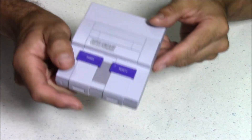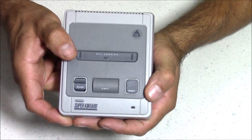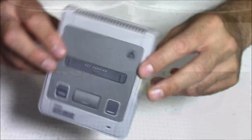But luckily for me, I was wrong. Because now they have released the Ursus Super Nintendo PAL case for the Raspberry Pi 3, and this is an awesome little case. So let's check this guy out.